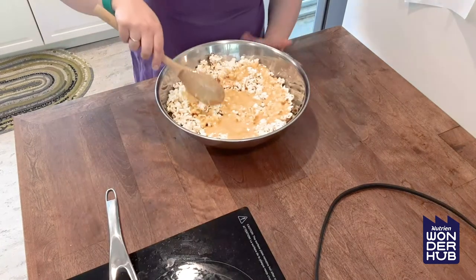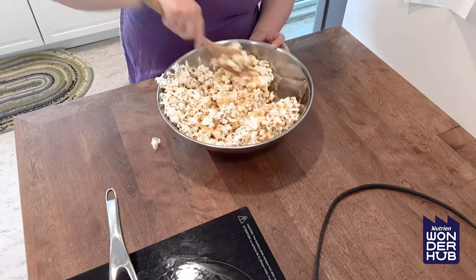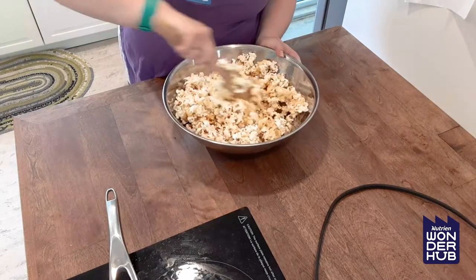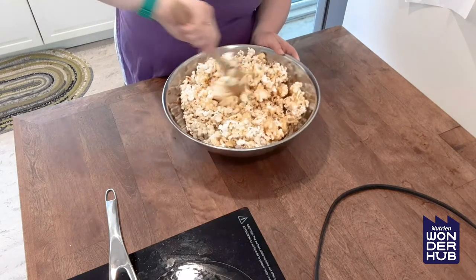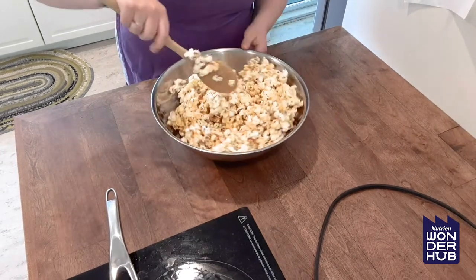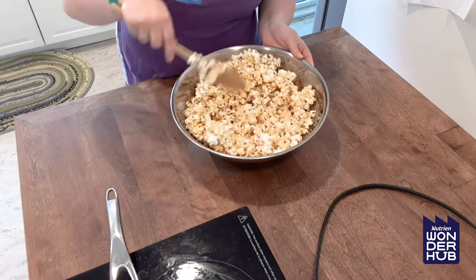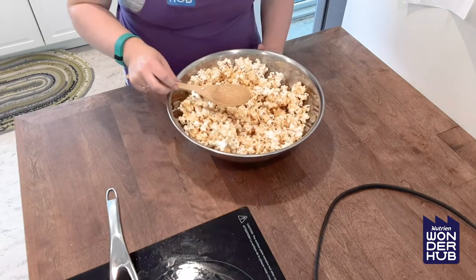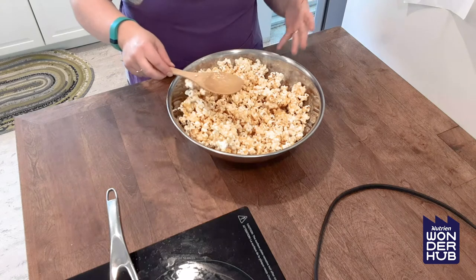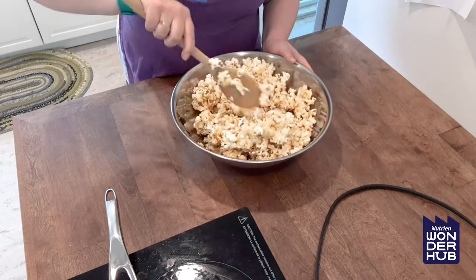So now we want to mix and make sure that all of the popcorn is coated as much as you can. It is going to be still a little bit hot here, so mix carefully and be careful that you're not touching the syrup or the popcorn right now because it could burn you. Once it's all mixed in, we are going to let this sit for a few minutes so it can cool down. Now if you don't want to make popcorn balls and you'd rather just make caramel corn, you can spread it on a cookie sheet, let it cool completely, and then break it apart too.